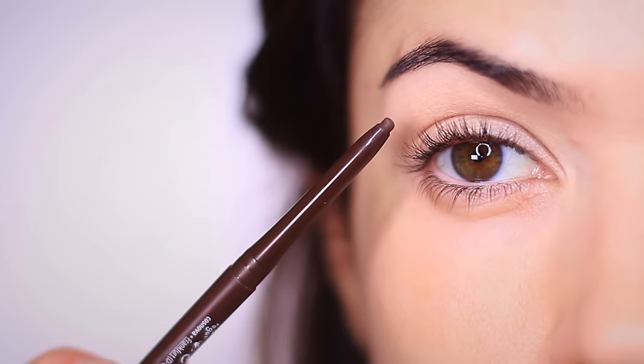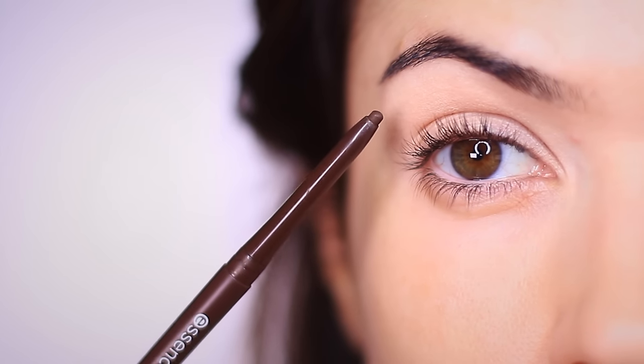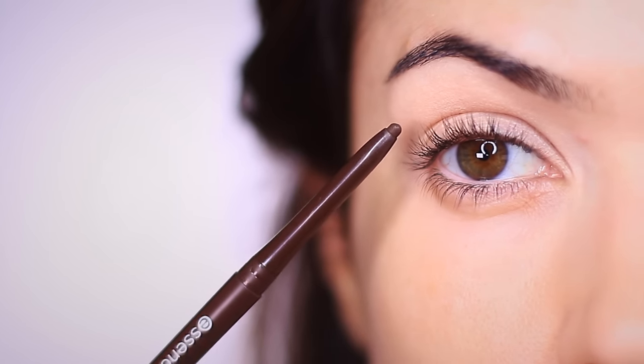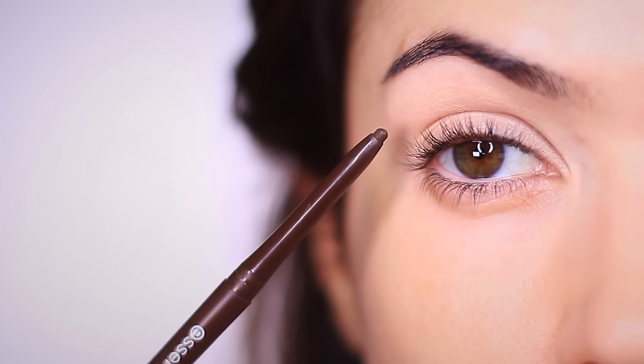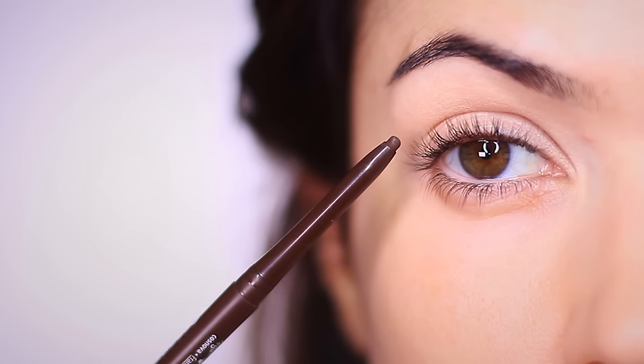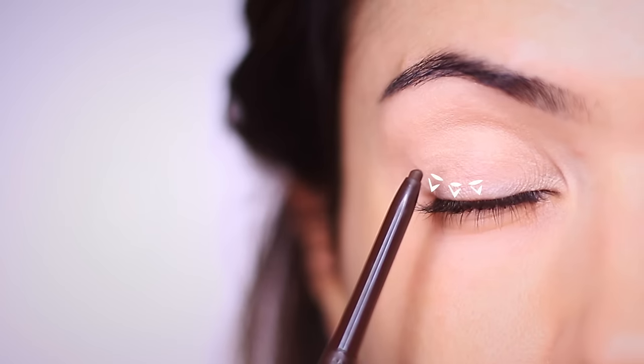The first pencil I'd recommend is a matte pencil — one with no shimmer — and this should be a few shades darker than your skin tone. I'm using a chocolate shade, but if you're not sure what deep shadow would work for you, let me know your skin tone and eye color and we can help figure that out. We're going to start on the outer edge of the lash line, and the outer edge is going to be slightly higher — that's going to be our starting point.